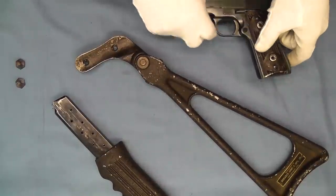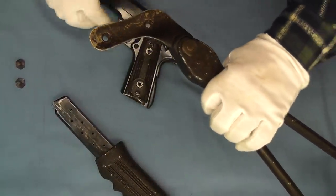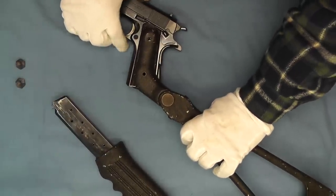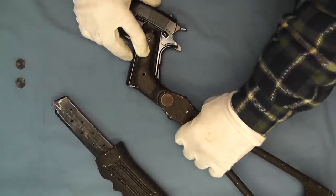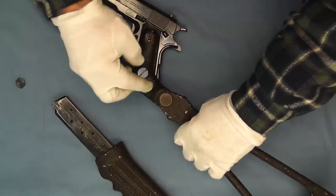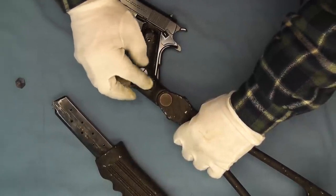This goes together really pretty easy. As you can see here, we just flip this over and put it on like this. We'll grab our screws here.